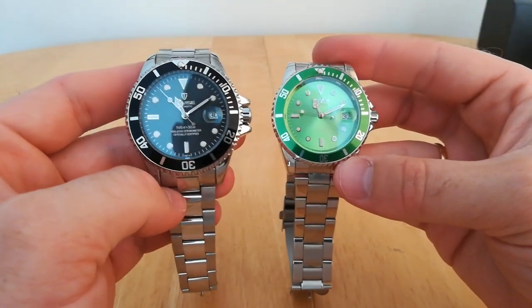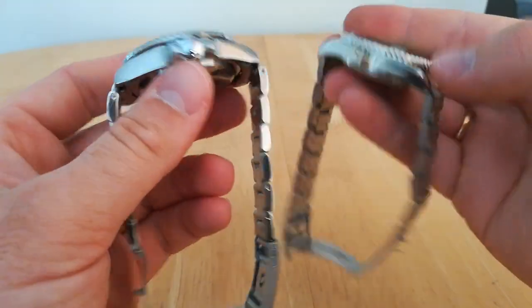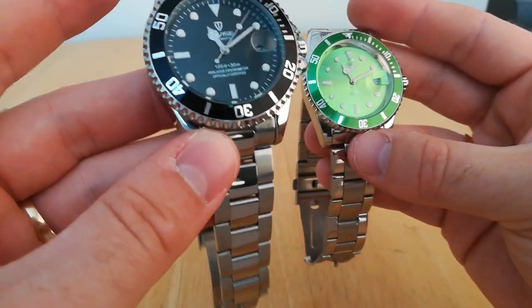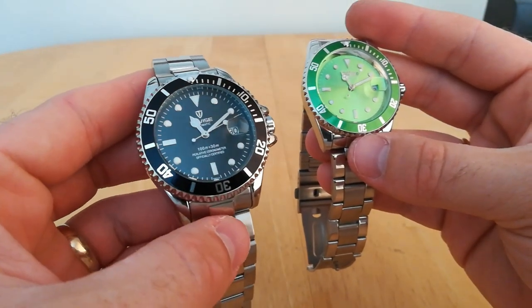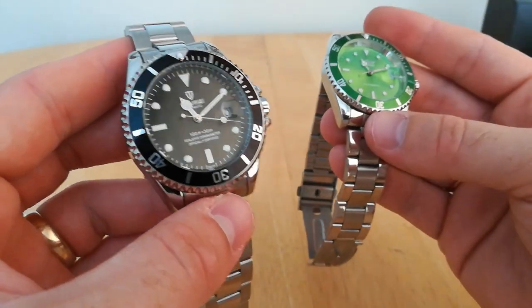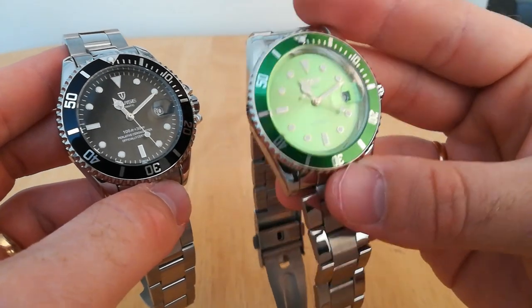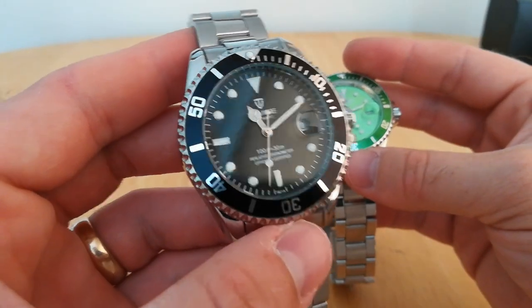Overall I would definitely give it to the Tavis. The Tavis cost me £18 and the Winner cost me £11, both delivered. For just £7 more, the difference is significant — if I paid £40 for the Tavis I would not be upset, but if I paid £40 for the Winner I would be. Definitely go for the Tavis. The Winner — don't pay more than £11-12 for it, it's just not worth it.